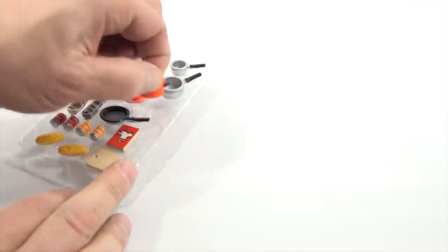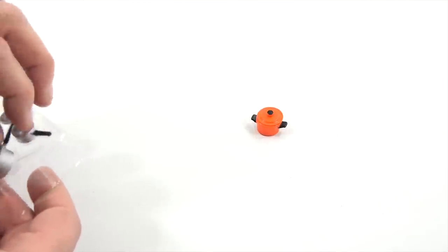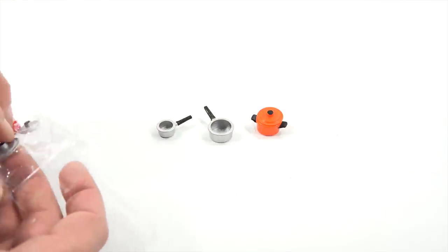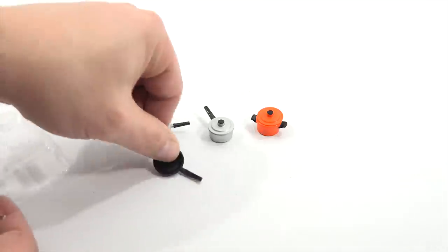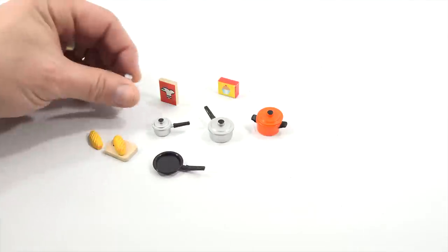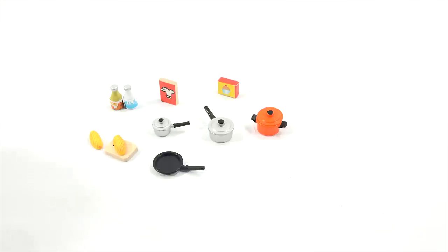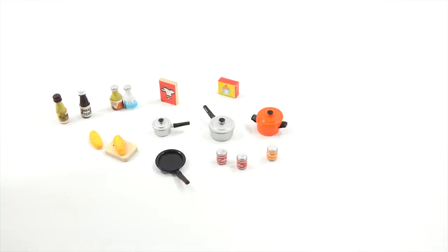Look at that — it's cool how it's all nicely laid out. You've got this orange pot with a lid — it's like a stew pot. And then a medium and a small saucepan with lids. Going to make macaroni and cheese in that one; you could boil one egg in the small one. There's a little frying pan, a cutting block with loaves of bread, a chef's recipe book, a cupcake mix, milk for the refrigerator, juice, ketchup and mustard, and colas.